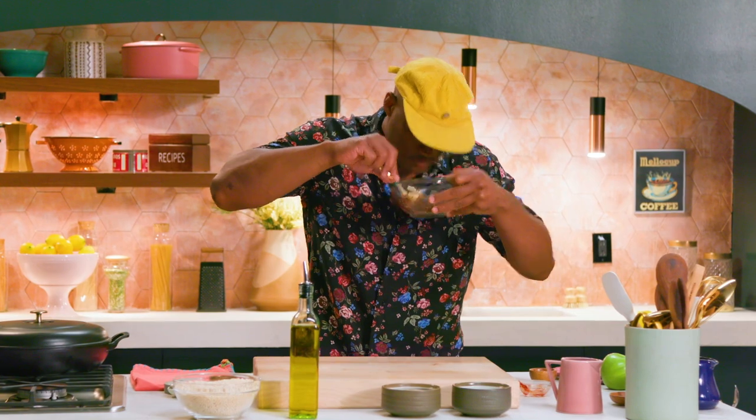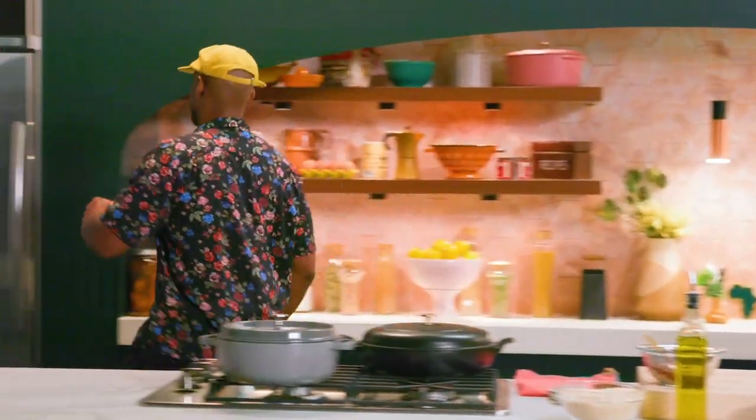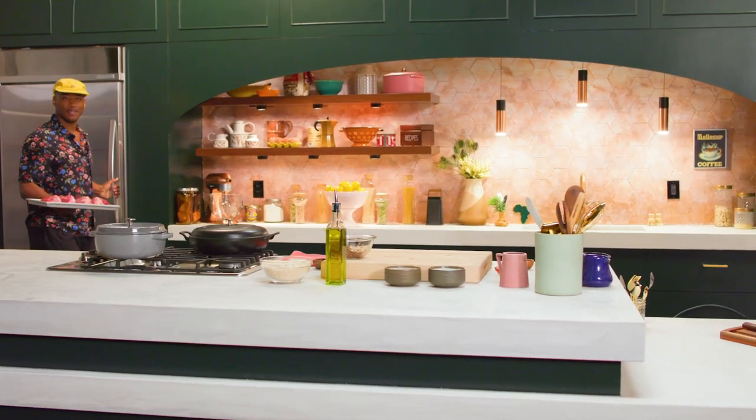Oh, that smells good. I love it. Let me get my lamb shanks out the fridge. Here we go — look how sexy those things are.